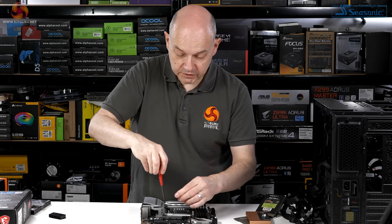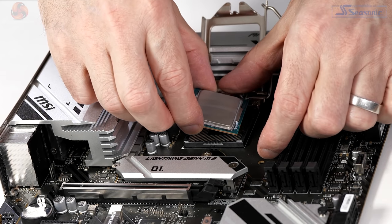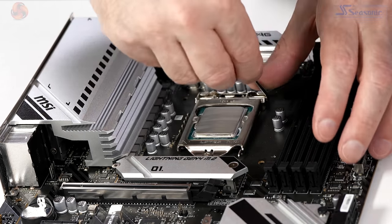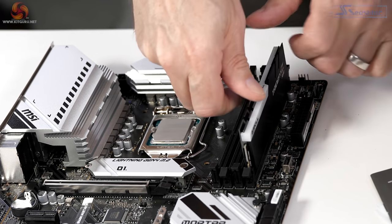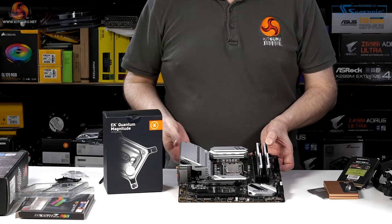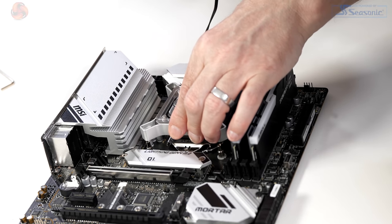A funny thing — when I'm installing a CPU or an SSD, I often go quiet and sometimes forget to breathe. All the board assembly done, and now it's time for the CPU block with Arctic MX-5 thermal paste. And on with the EK block.